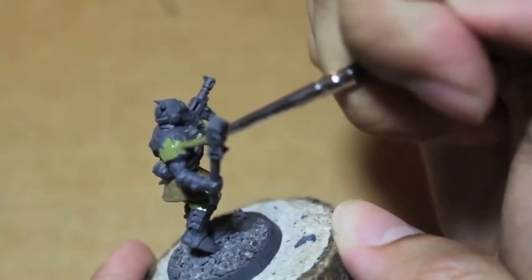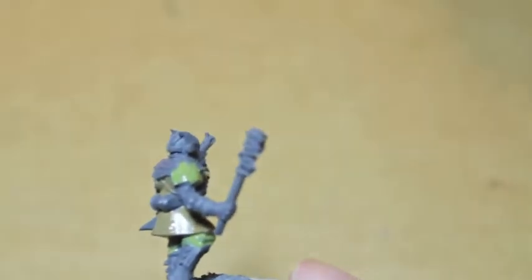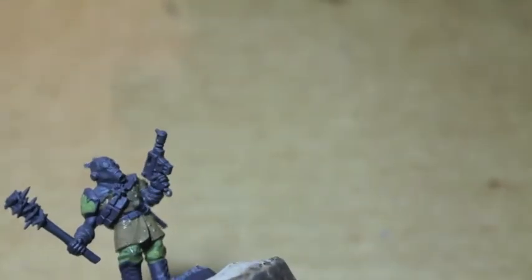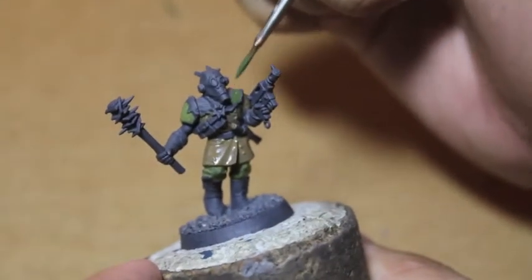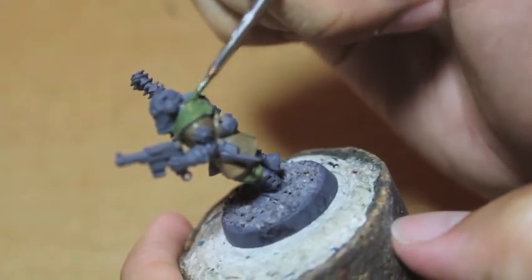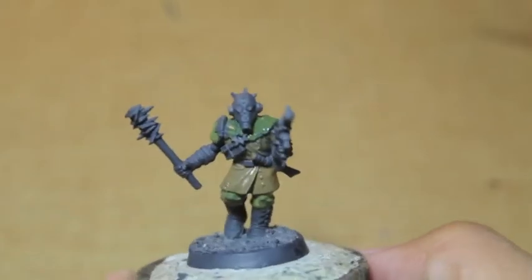It's very Nurgly, I would say. Next we're going to take some Castellan Green, which is a little bit darker, and we're going to paint the little cloth bib he's got. It's so close to Death World Forest though that if you only have one or the other, it doesn't really matter what you use. It's pretty close.